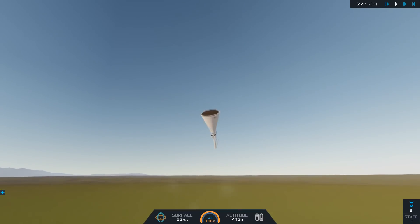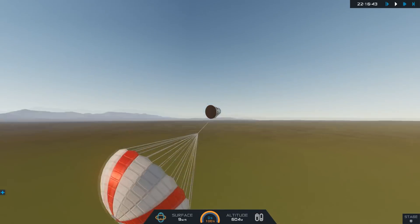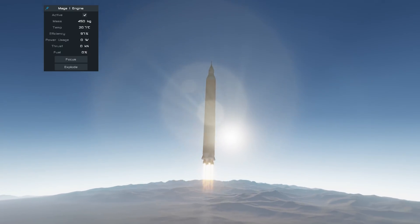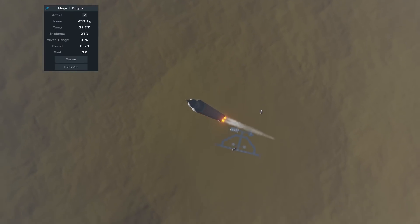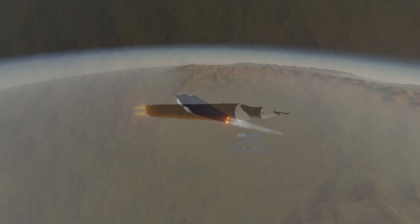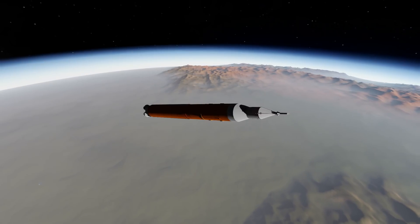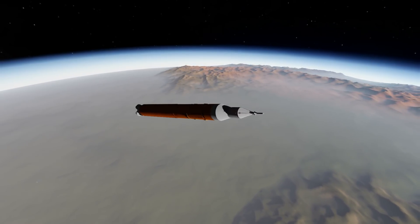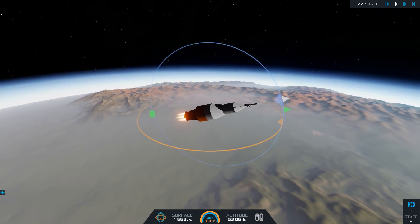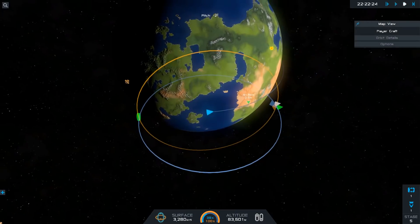What is Exploration Mission 1, you may ask? Well, while you see the launch escape system working — yes, you can build something like that in Simple Rockets 2 as well — EM-1 is designed to launch atop the SLS and take the Orion around the moon and back to Earth. NASA wants to gather a lot of data from the moon and from the spacecraft to see whether its protection for astronauts will be sufficient when they launch on Exploration Mission 2.